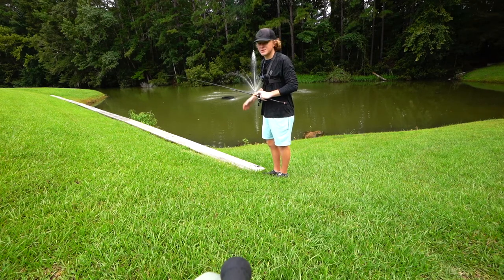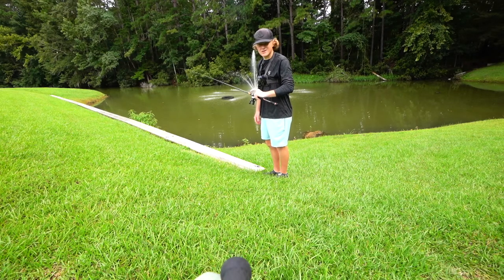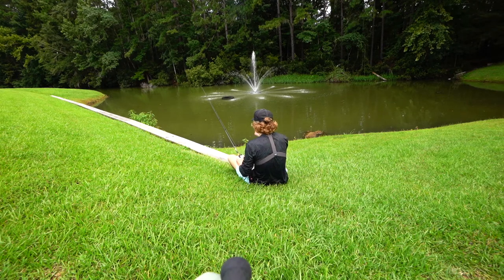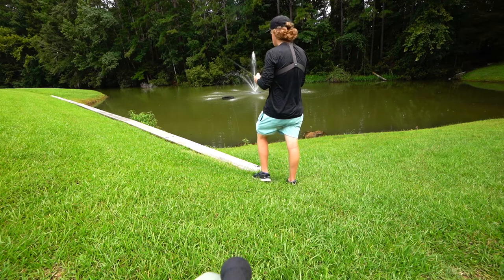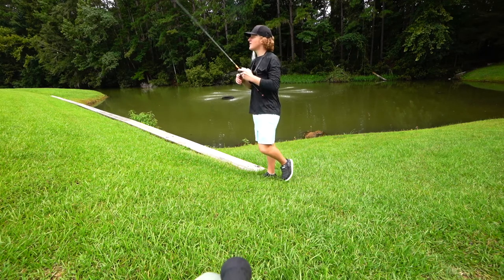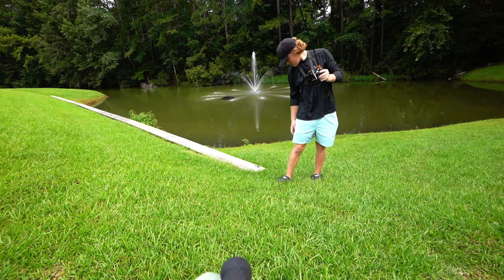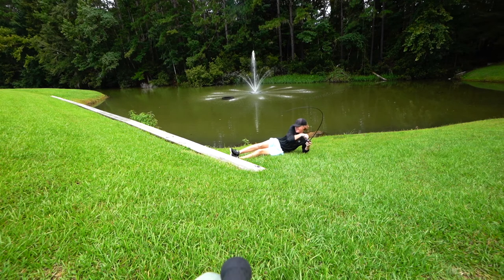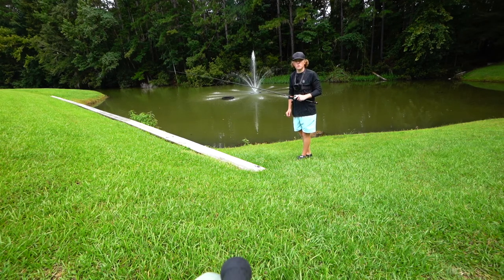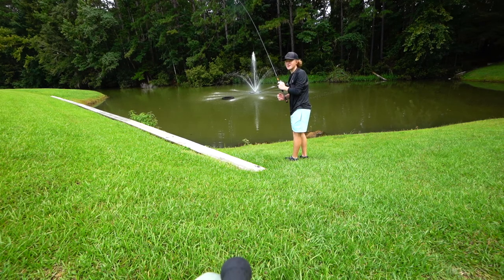This is how easy using the Texas rig is — all these positions will work, doesn't matter what it is, doesn't matter how big the fish is. Position number one: sitting down. Position number two: standing up — Free Willy! Position number three: behind the back. Position number four: right to left. Position number five: left to right. Position number six: stop, drop, and roll. Oh, there's one!